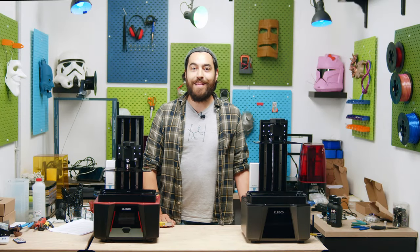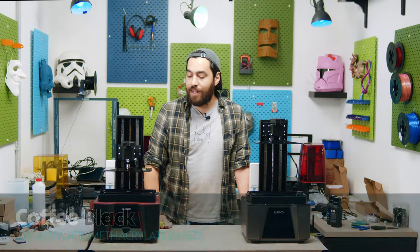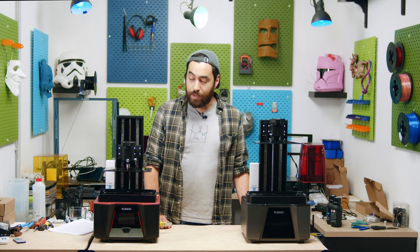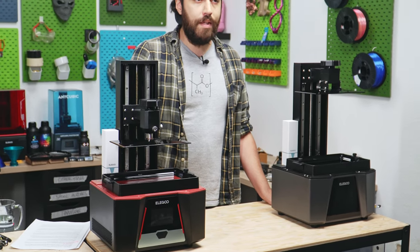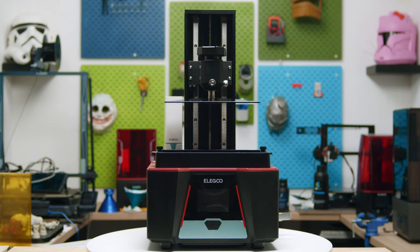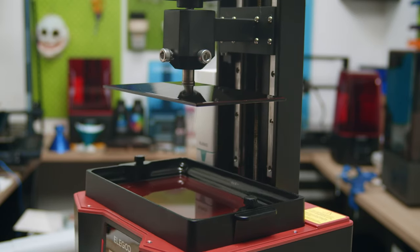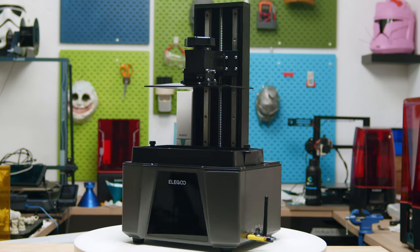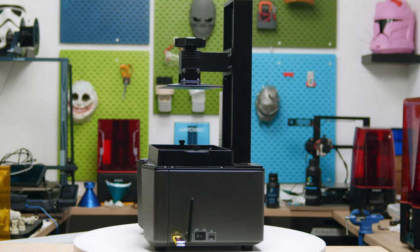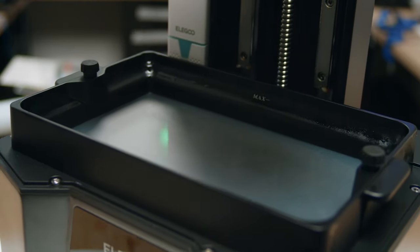Welcome back to another 3D Jake review. This time we're checking out the Elegoo Saturn III and III Ultra. These have 10-inch LCDs, 12K resolution, and a pixel size of 19x24 micrometers — they can print really big at really good quality. Both the Saturn III and the III Ultra have a build space of 218.88x122.88mm. There is a slight difference on the Ultra, which has a Z-axis 10mm higher than the standard version. They both have the same resolution and a very similar screen, but there are also a few little differences and a couple of big differences too.